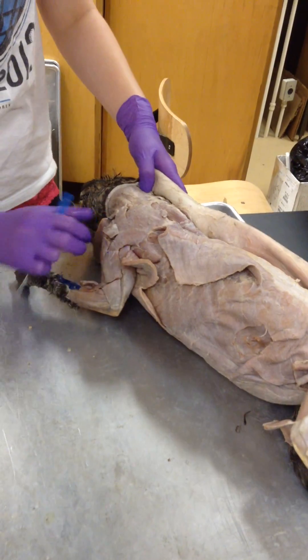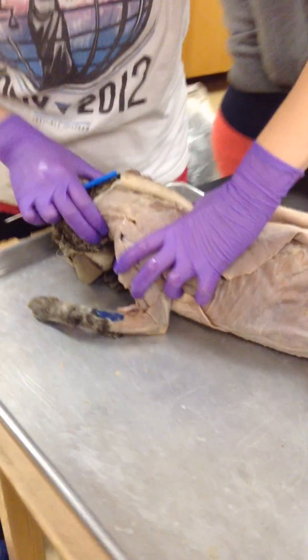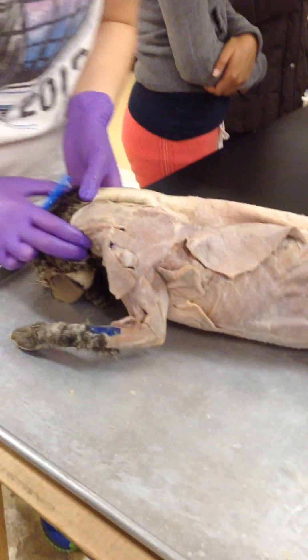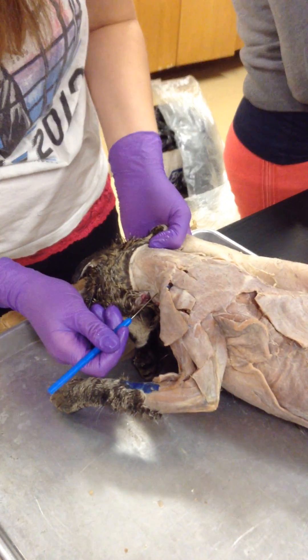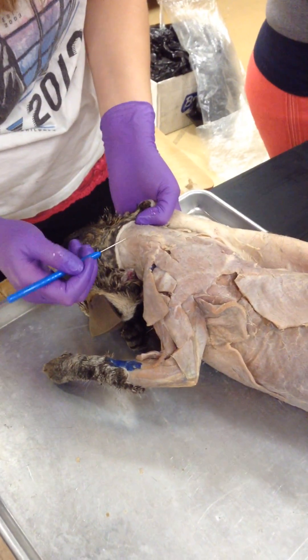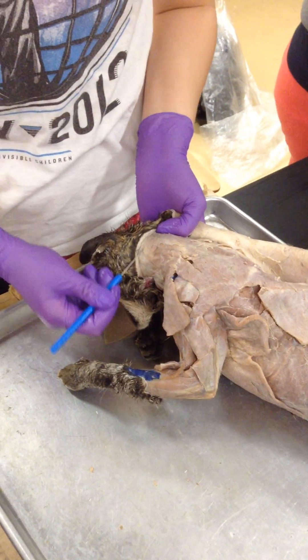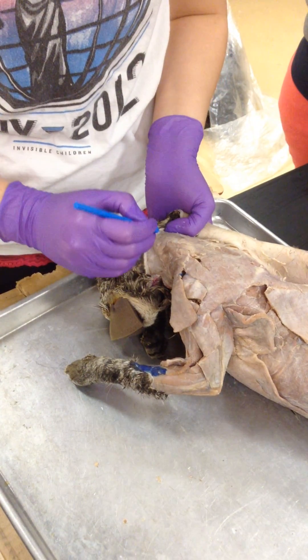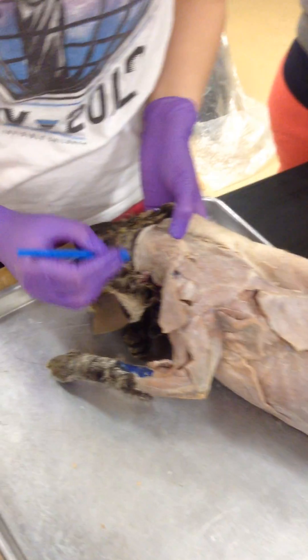We'll start up here so you can kind of see. Can you see? The neck — you see how this line goes here, into here? This is your clavotrapezius. This goes to right here, so this whole muscle is your clavotrapezius.